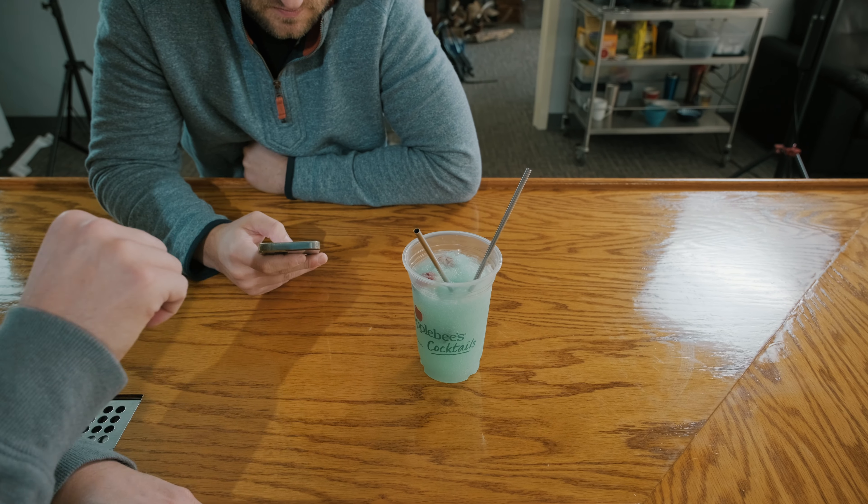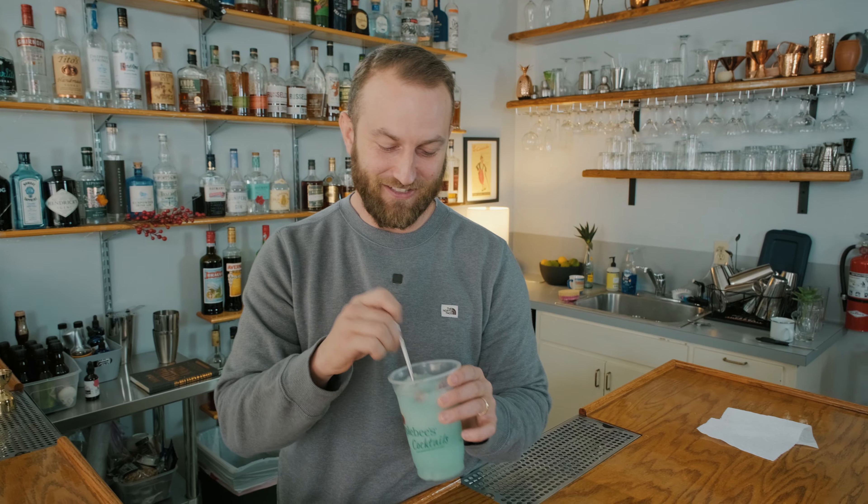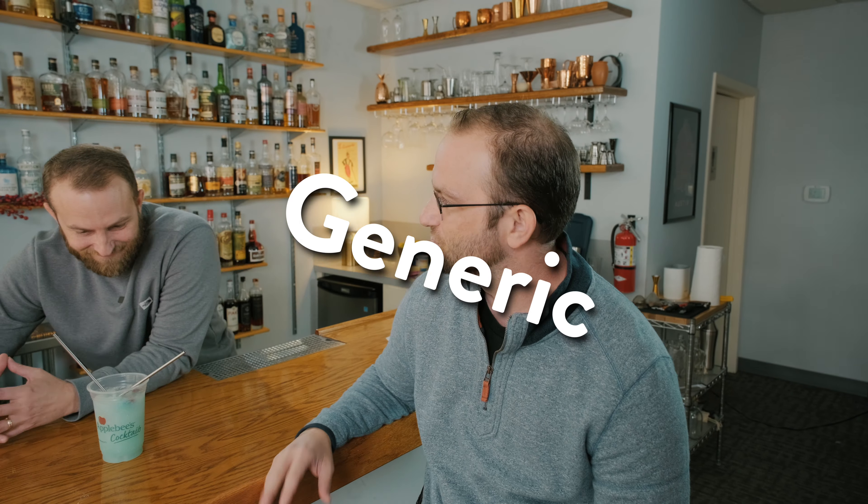I'm not even sure what they claim is in this thing. They keep it pretty generic, right? Let's see what it tastes like. Very watered down. Generic tropical thing. I think this is like a flavored slushie. First off, they say Captain Morgan Rum — I get no spiced rum in this really at all. Definitely like just an artificial flavor.